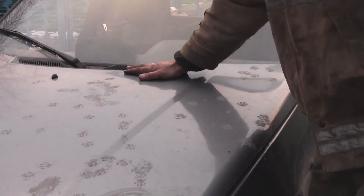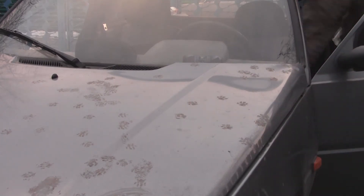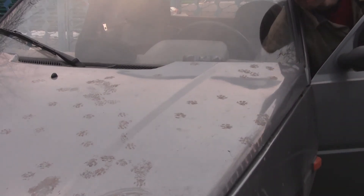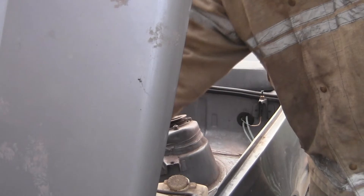Защёлкивание происходит плавно. Пробуем открыть — открывается легко и без проблем.